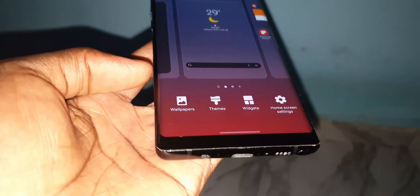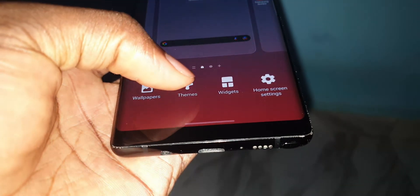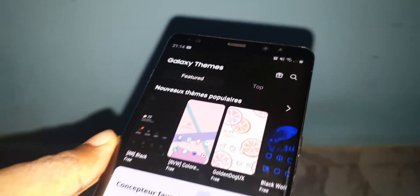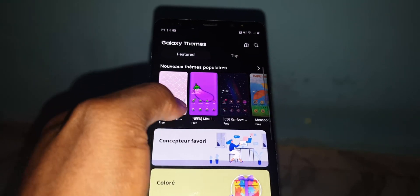What about wallpapers? When you click on them you can access Galaxy Themes, where you can download the theme of your choice.